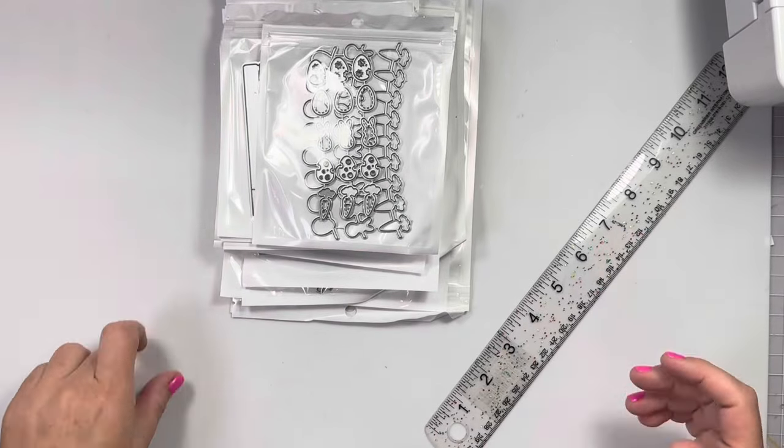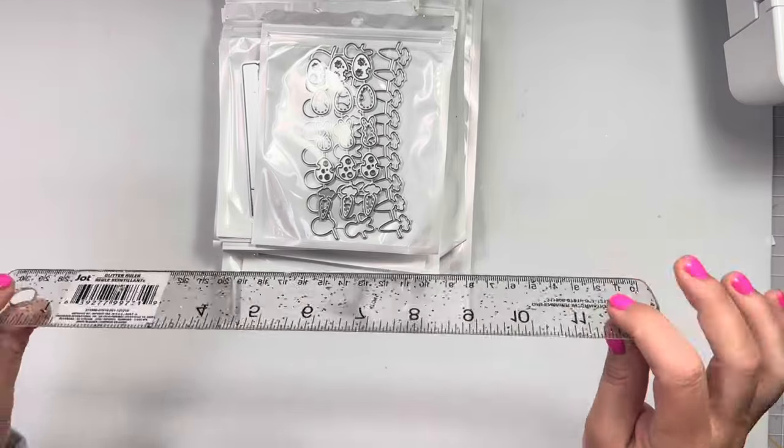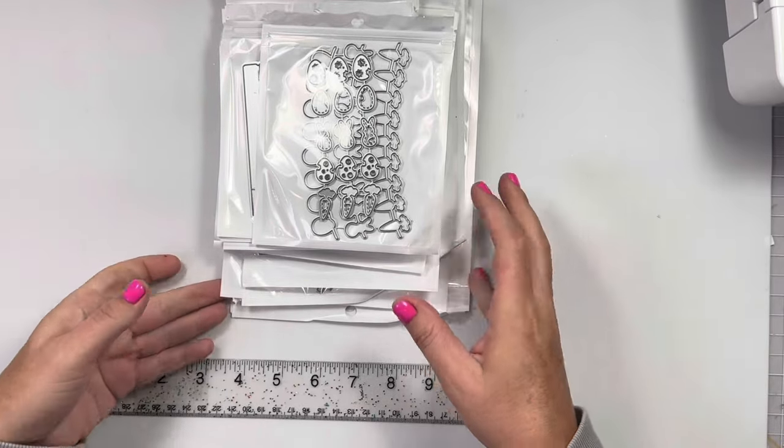Hi guys, welcome back to my channel. So today is a design team package from KS Craft and these are the new Easter dies. So fun.